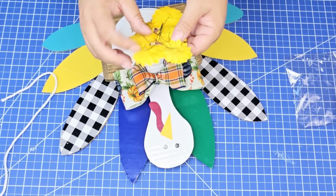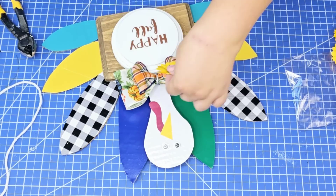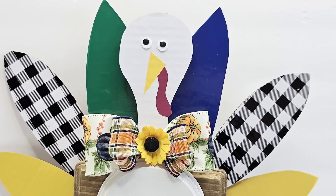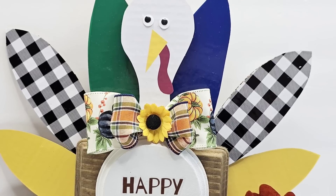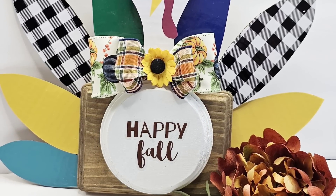I'm going to use these cute little yellow sunflowers that you can currently find at Dollar Tree. I'll cut off the wire and hot glue it right in the center. This turkey is adorable! You can leave it just like this and place it on any tabletop or mantle, or you can add a clip to the back and hang it. I think it's gorgeous.